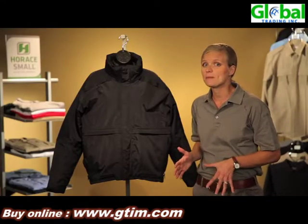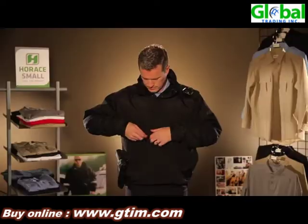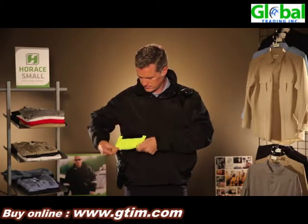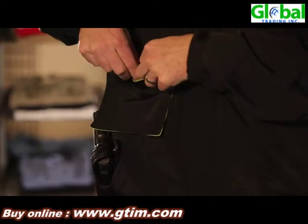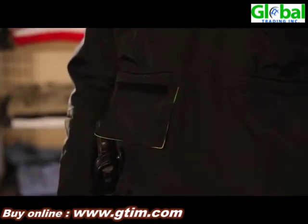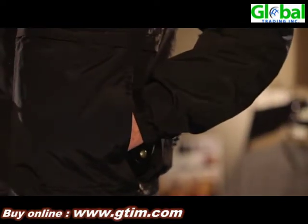This jacket has two drop down panel pockets along the front and those drop downs are reversible — one is a high vis side, the other is self fabric, so you can customize those however your department needs. Behind those drop down panel pockets are also two hand warmer pockets, and those are fleece lined for added warmth.